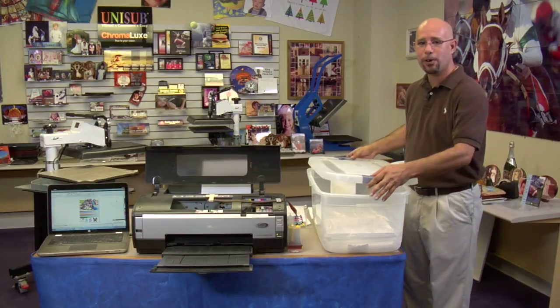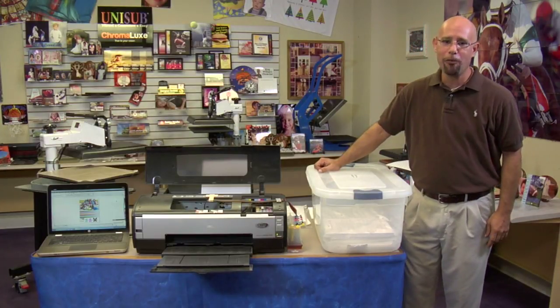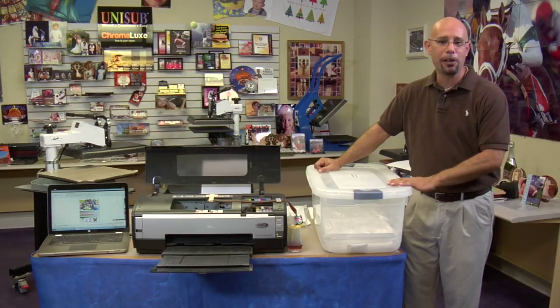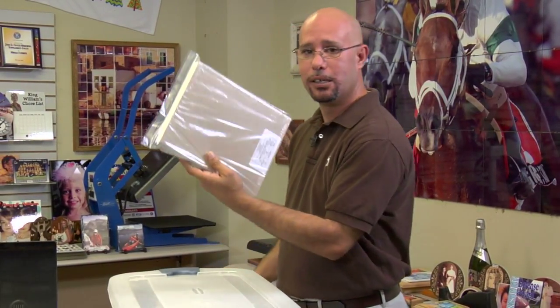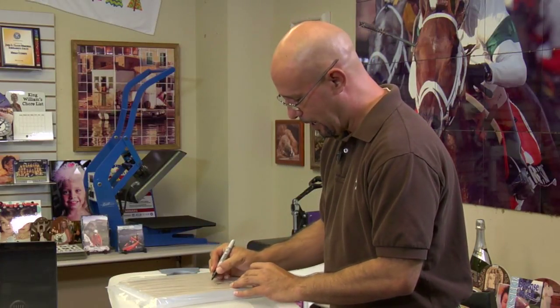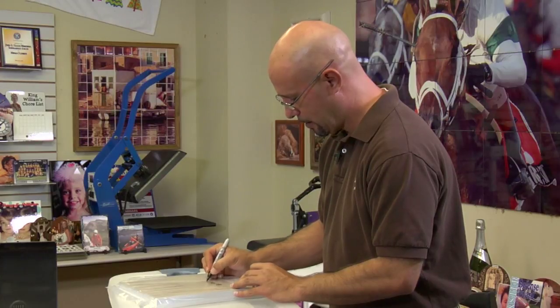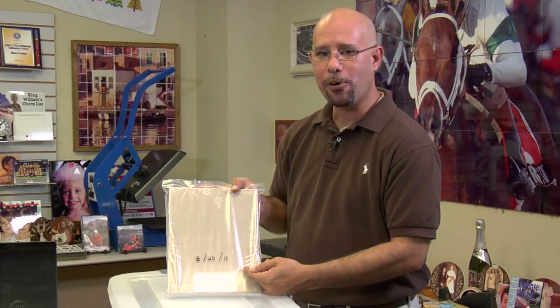If you keep your transfer paper properly stored, inkjet transfer paper should last between 6 to 12 months from the time that you purchase it. Color laser transfer paper should last up to 12 to 18 months. Another tip to ensure your transfer paper is fresh: when you receive a package of transfer paper from Condi Systems, take your Ziploc bag and a Sharpie and write the date that you acquired the paper, so you have a visual reference to know if you have good paper or not.